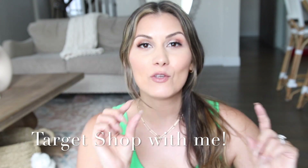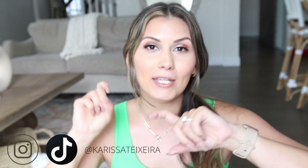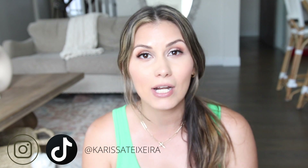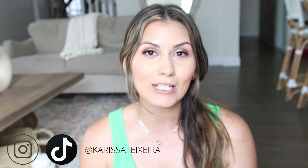Hey guys, welcome back to my channel. I just did a Target haul posted right before this video, so I'll pop that up here. I hadn't been to the Target home decor section in about two months, so I was excited to see all the new things. For anyone planning on adding summer decor like plants and greenery to your home, this is the perfect time to go stock up. I picked up about five pieces to share with you.